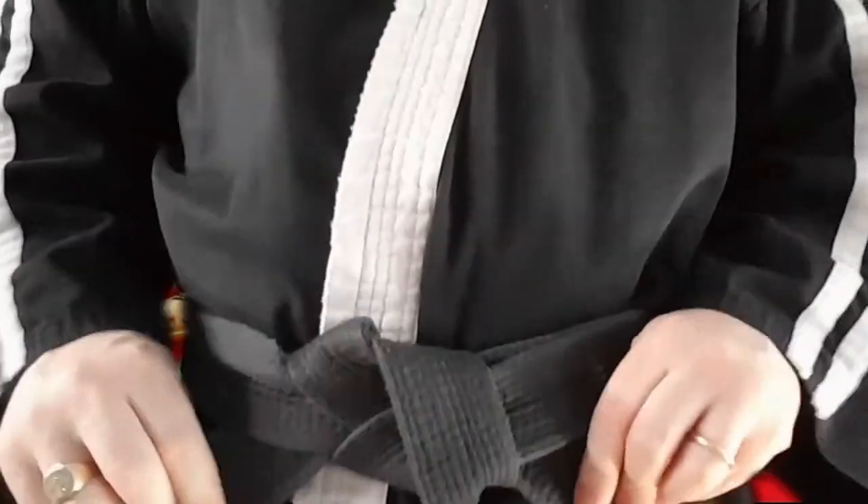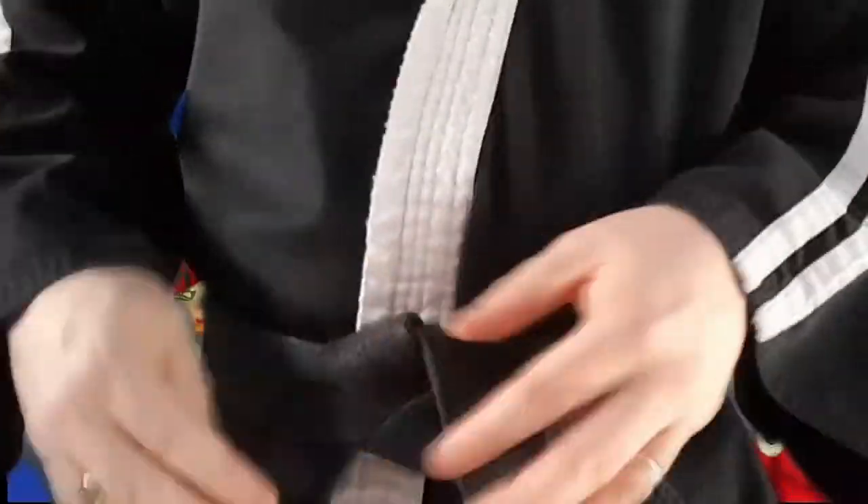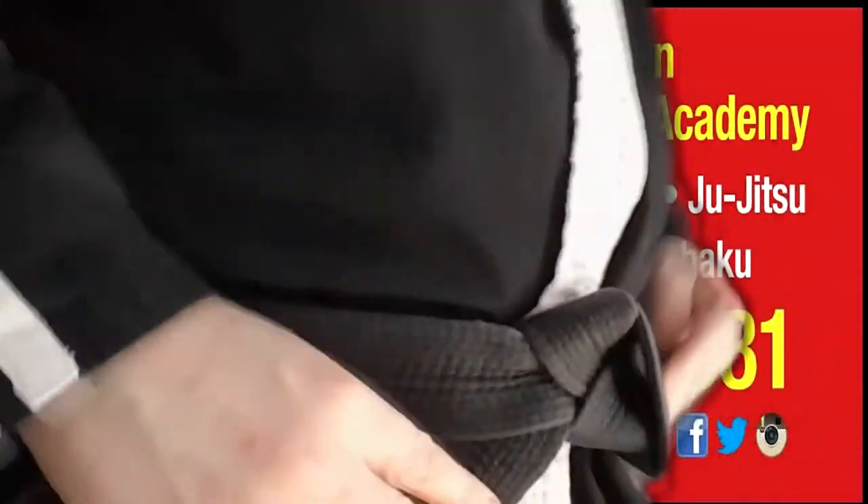This knot won't come undone while you're training — guaranteed. The other thing I like about this is it's one continuous loop all the way round. There's no crossover at the back, and also the knot is really flat.